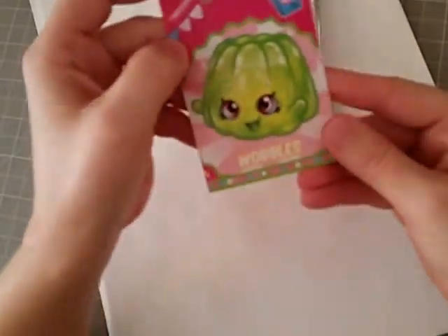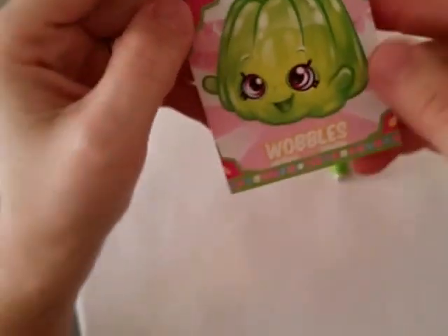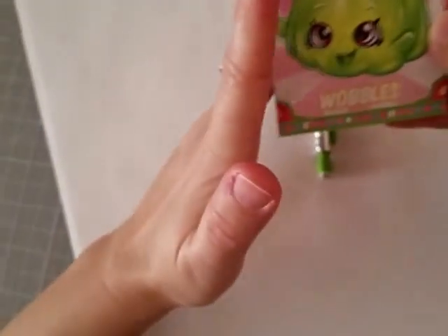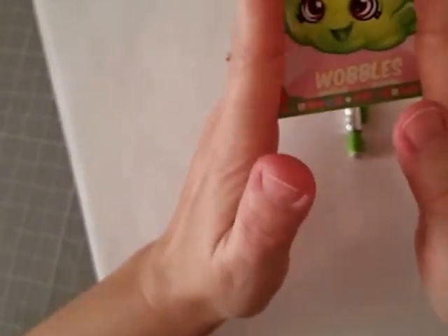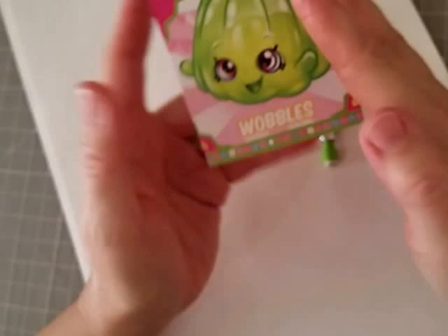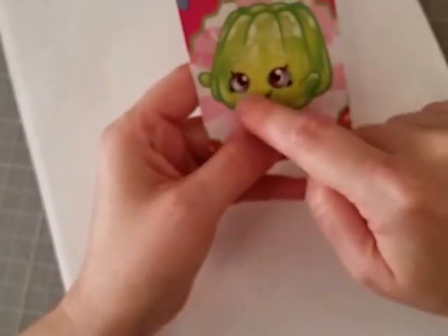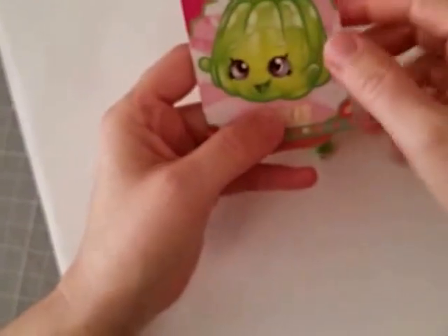Hey guys, Mini Toy Collector Mom here. I recently had a request for Wobbles. And if you guys notice, the body shape kind of looks like a square that kind of comes out at the bottom. Definitely has pretty big eyes. And then we'll get to all this detail in a minute, but let's go ahead and draw our square shape.